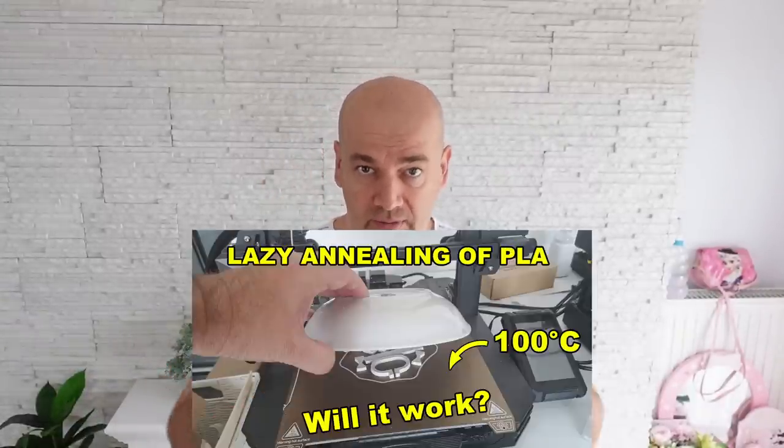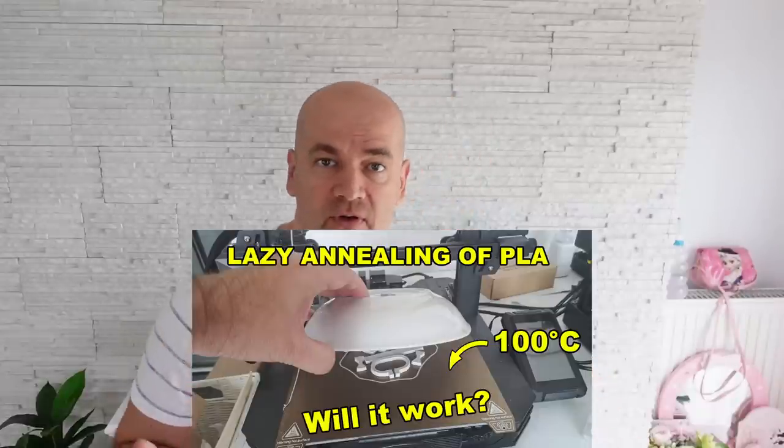Hello and welcome to my Techvan. A few weeks ago I tested lazy annealing - annealing on the heated bed after the printing. And the method works, actually. All mechanical properties are improved, especially the thermal resistance, up to 150 degrees Celsius. That's incredible compared to 55 degrees with the regular PLA.